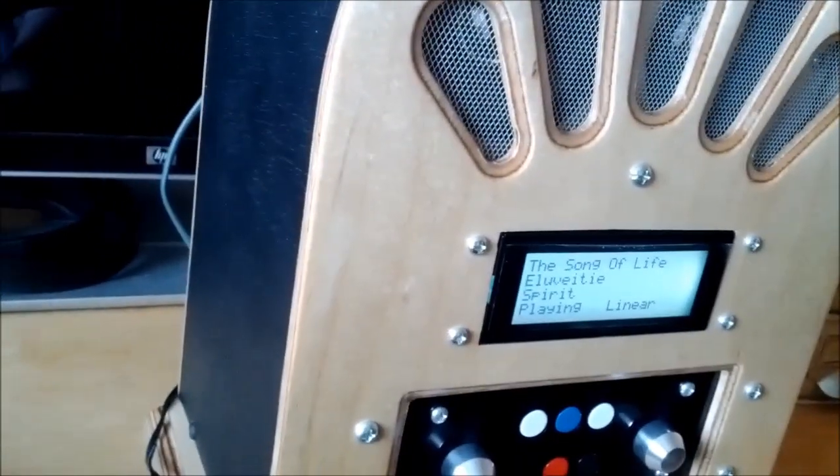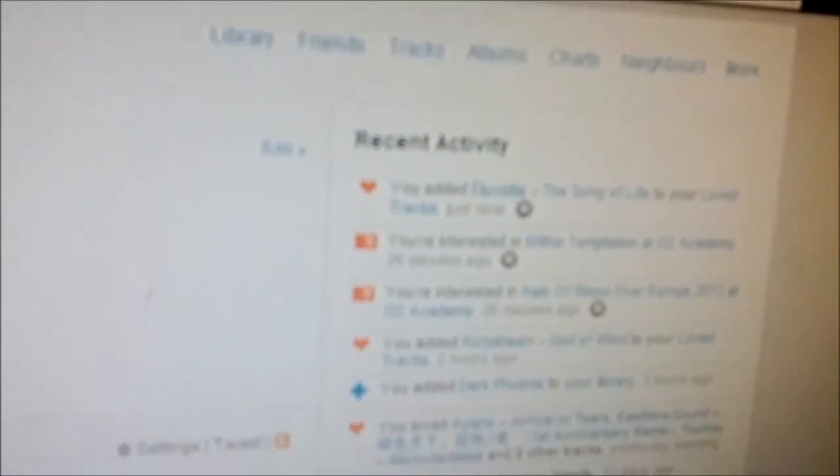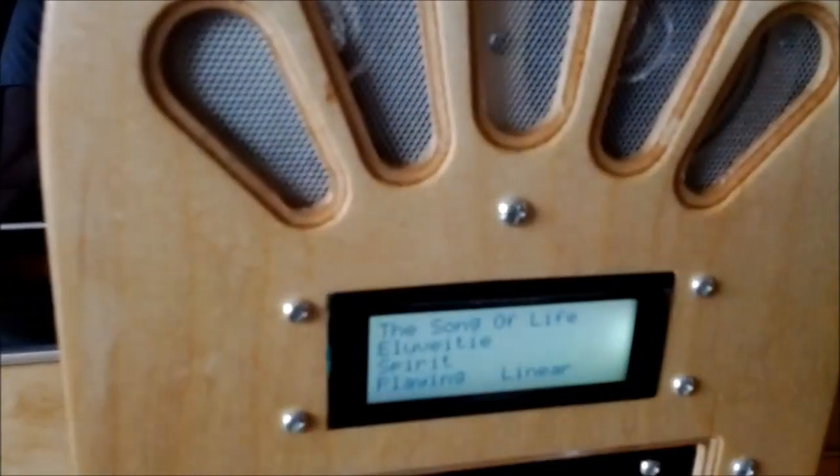Right, let's try that again. There we go — so now on Last FM you can see in my recent activity I loved 'Invite You in the Song of Life.' So it does actually work; it's just that Last FM won't show it if you love something you've already loved, which makes a lot of sense.